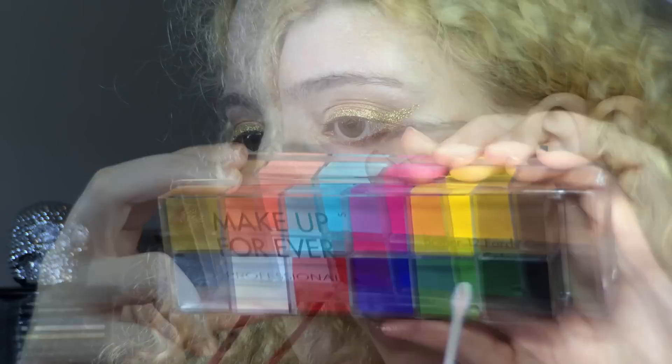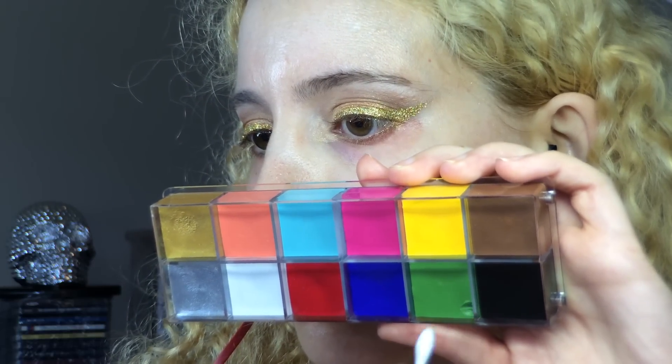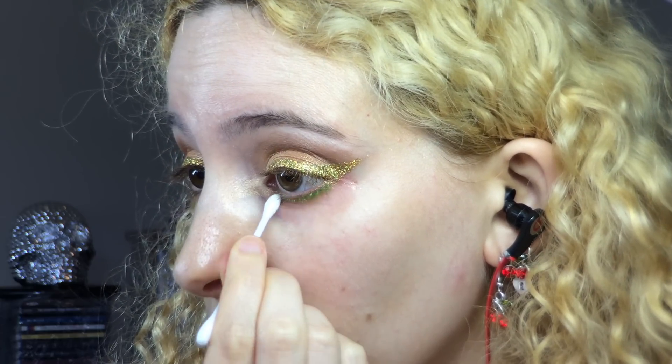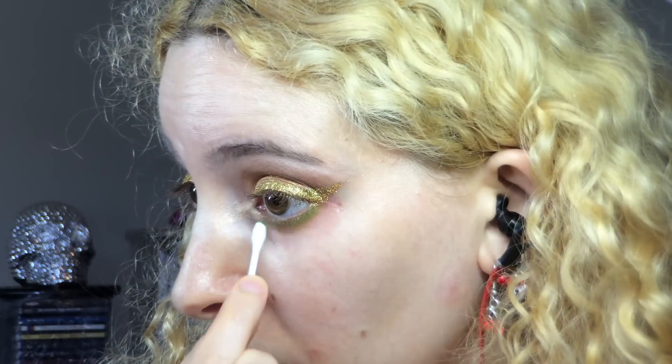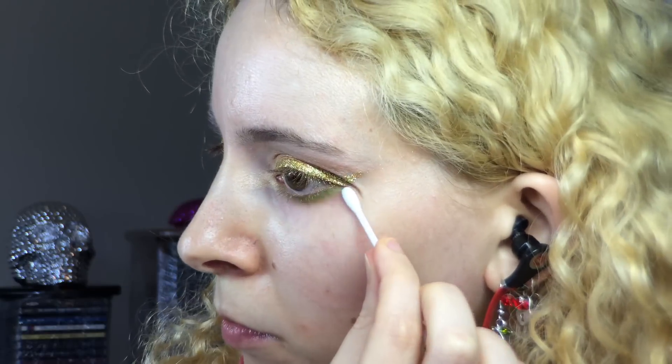After the glitter fest I went back to the Makeup Forever Flash palette and used a cotton bud to grab a touch of the green cream, rubbed the excess off on the back of my hand, then ran the green along my lash line, blending out the bottom with my finger and the other end of the cotton bud to give it a smooth edge.